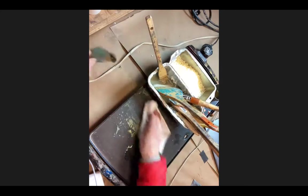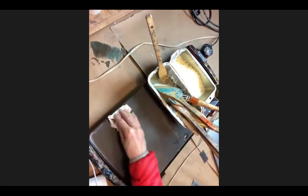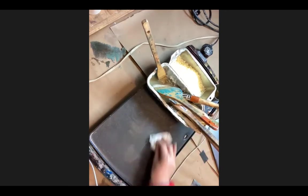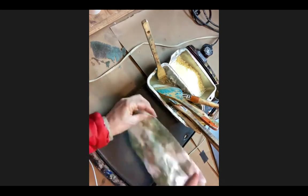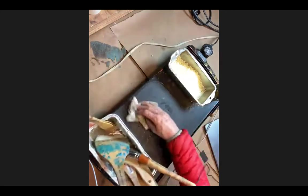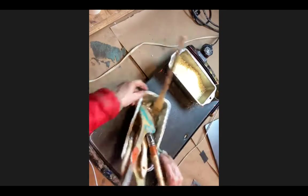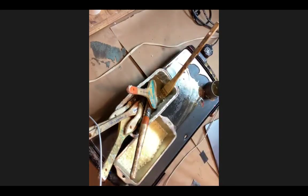I sometimes throw the paper towels away, but you can reuse them - the wax on the paper towel is perfectly usable. I think I'm going to stop throwing them away and keep them. Wax is such an organic, natural thing to have around. Now I'm cleaning up the palette.